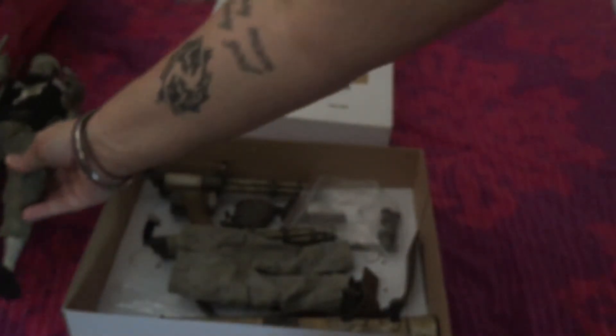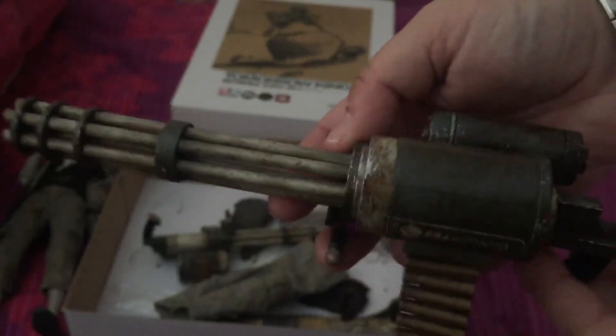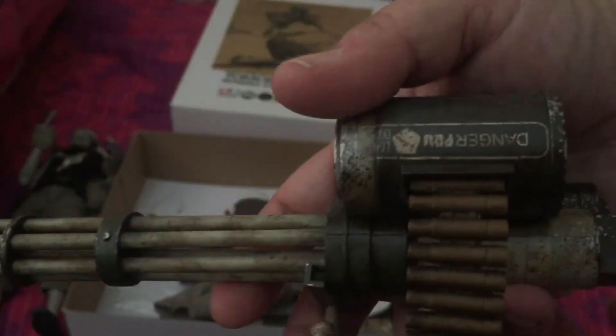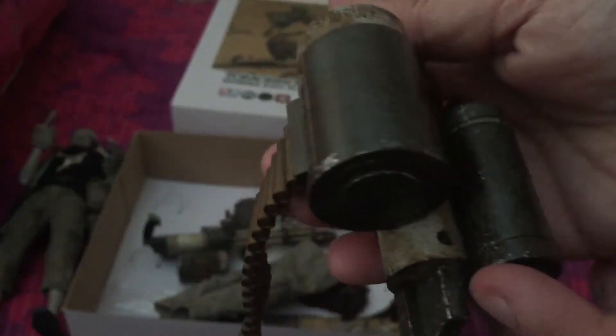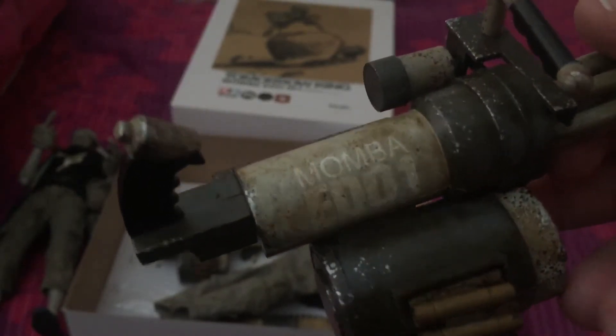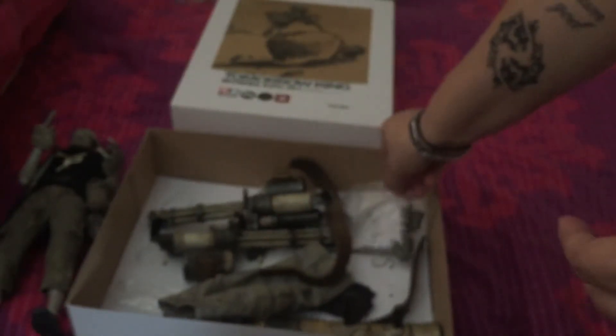He also comes with a really, really cool huge gun — look at that. It rotates, all the bullets are in there, really nice detail, weathered. It says 'Danger' on there and 'Mamba ED-01' on there again. That's a really nice gun.